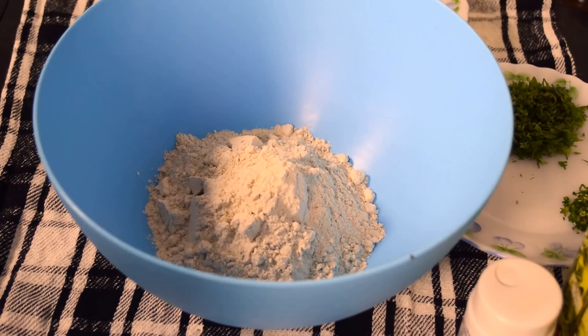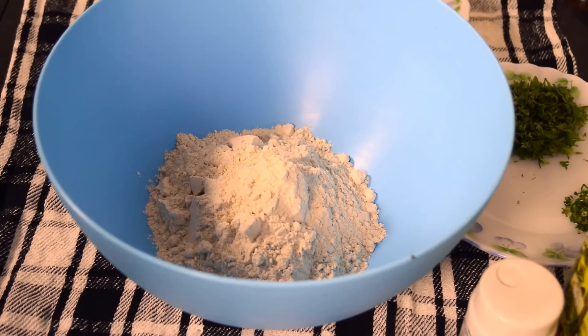Hi, I am Shoumali and welcome to my kitchen. Today I am going to prepare aloo puri. Aloo puri is a very popular Indian breakfast recipe. It is very easy to prepare and most importantly tasty and tummy filling. So learn with me how to prepare aloo puri.